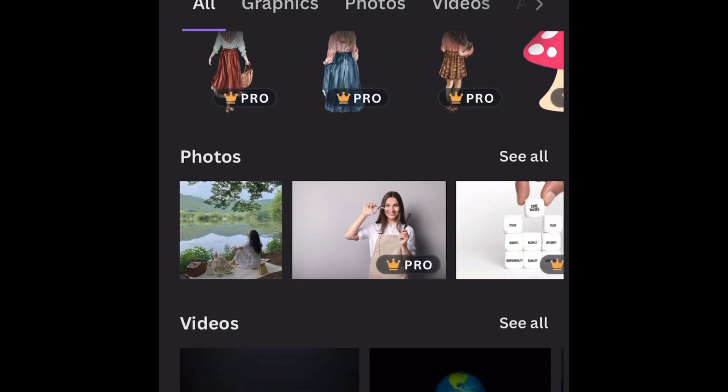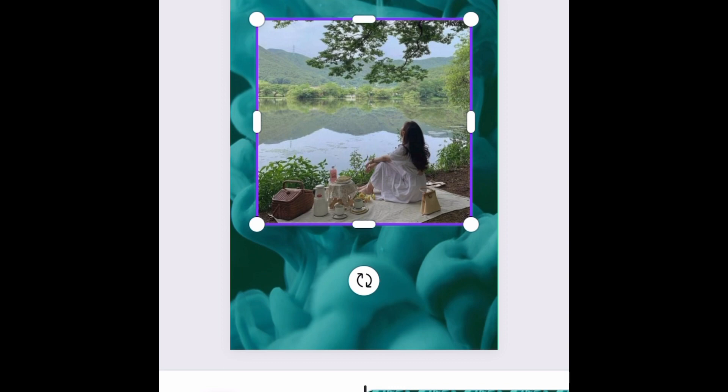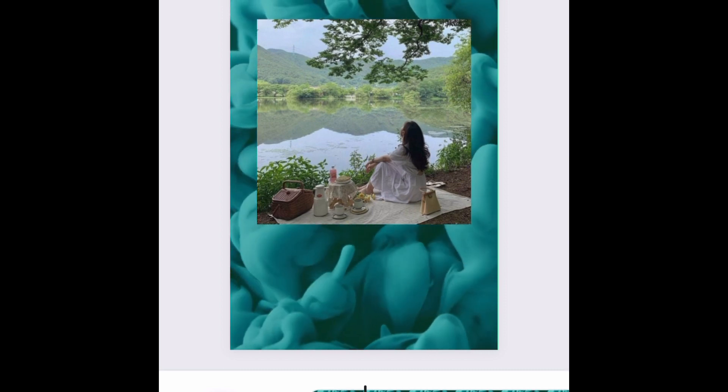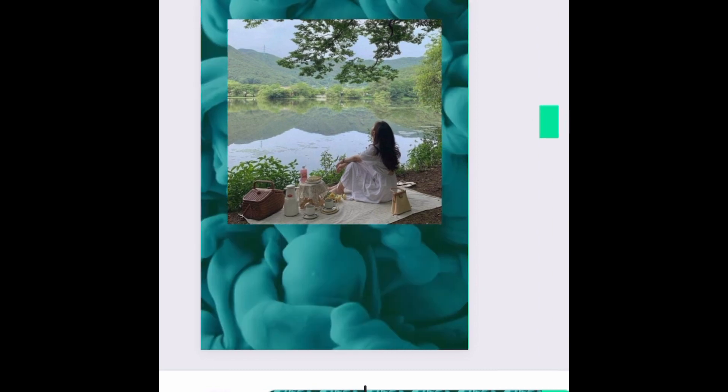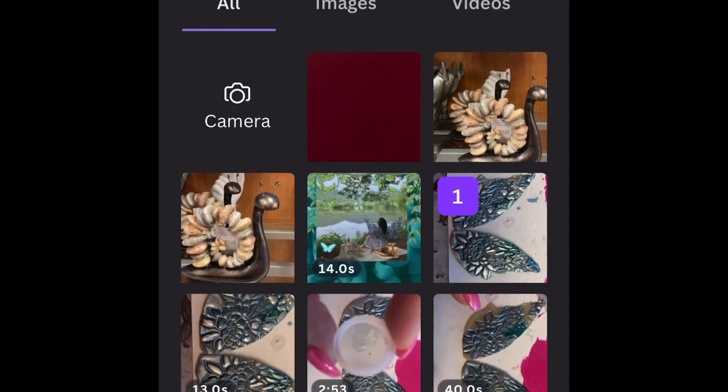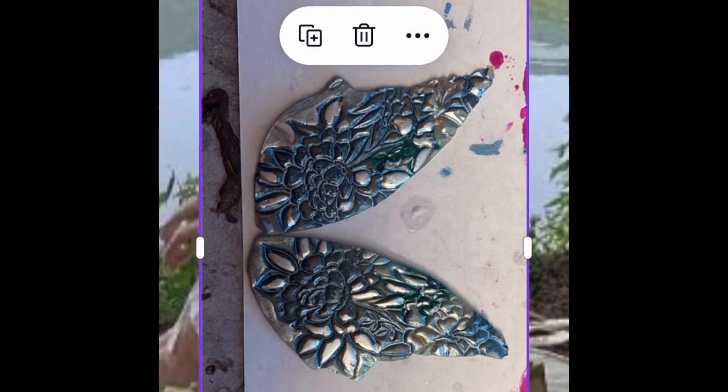I wanted to get a photo of a nice cottagecore scene. This is a girl sitting on a picnic, but as you can see, there are no wings — and I wanted her to be a fairy because I'm going to add my wings. I thought she had a wonderful look; she's looking up at the sky.